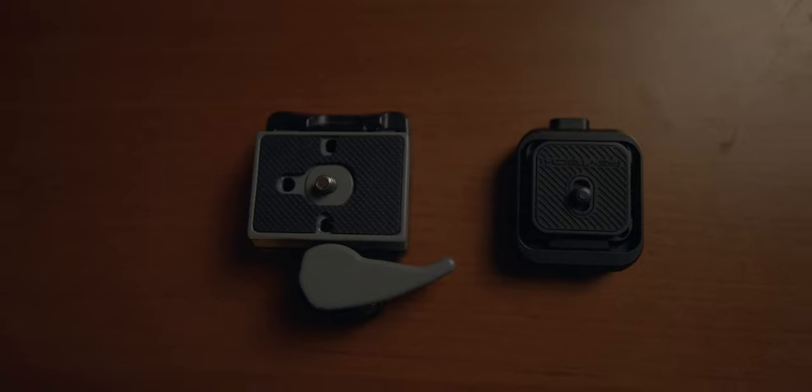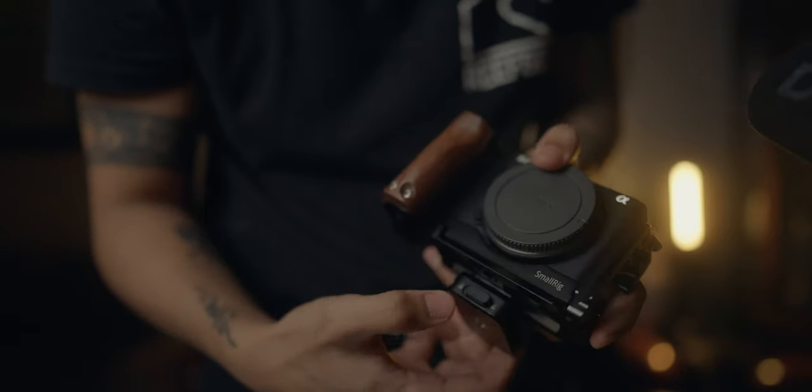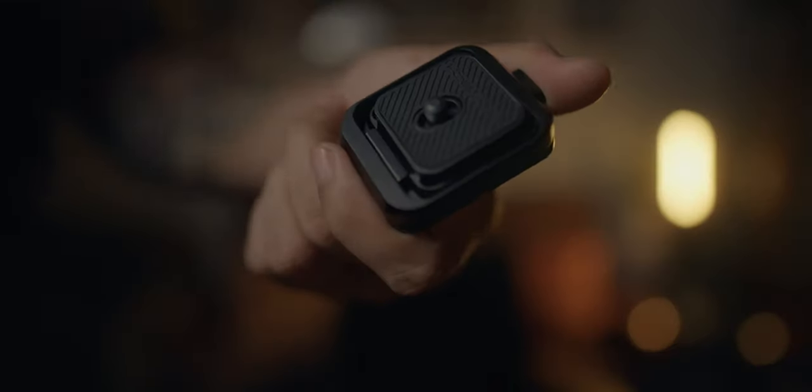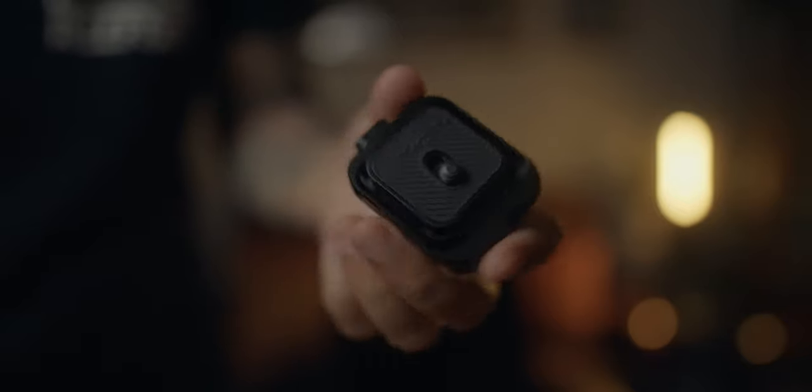Compared to the traditional quick release plate, this is smaller and super lighter, and sobrang daling gamitin. The build quality is also metal, so I think this will last for quite some time.